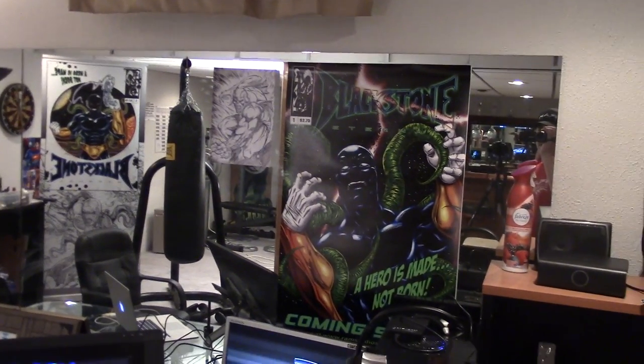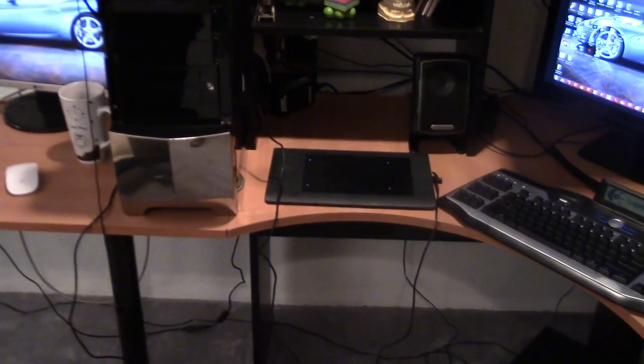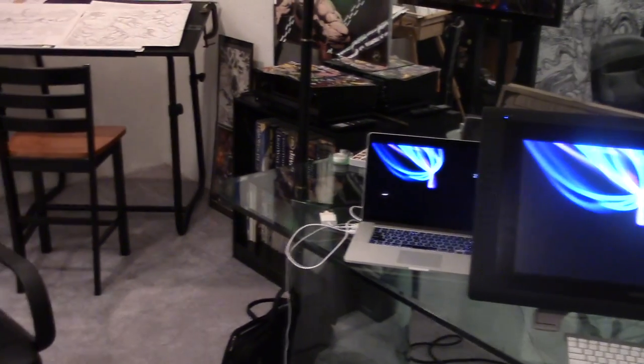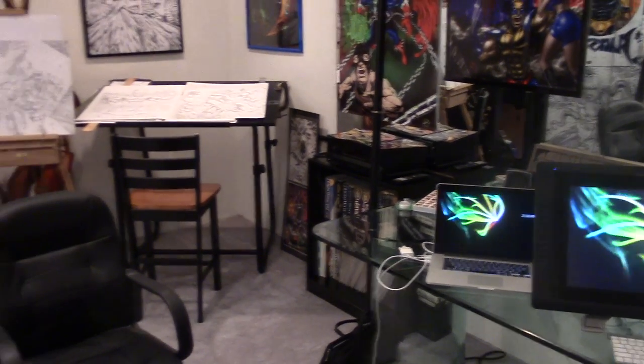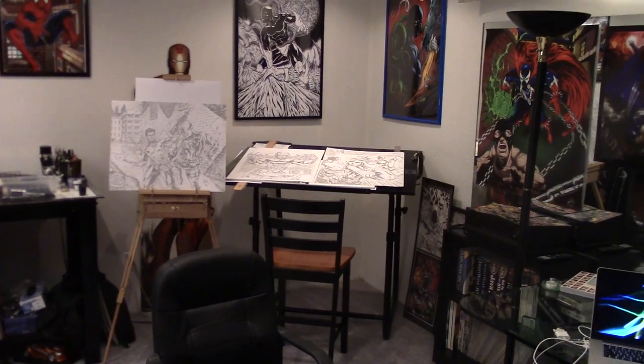Just remember you can start with just that and get going and do everything I do with this stuff. This is Robert Marzullo saying thanks for watching, thanks for being part of my YouTube channel. Hopefully this gives you a little bit of insight into what I do and how I do it — keep drawing and keep having fun.